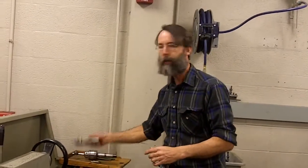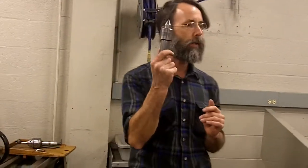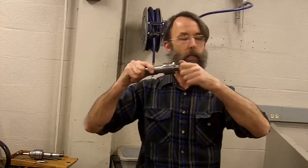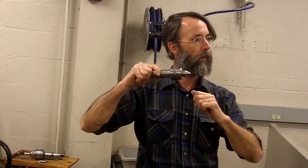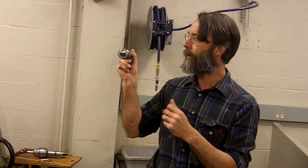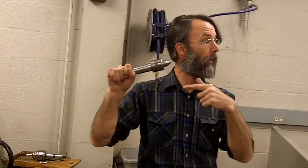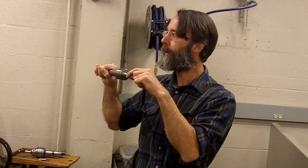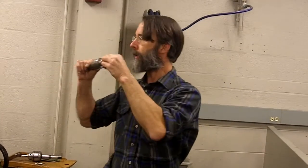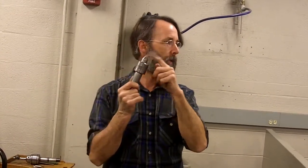That piece has one in it already. There are two different types of tailstock centers. This one has a bearing in it — it's called a live center. So when the work turns, this center turns. Before they invented that, they had a dead center: just a solid piece of steel with that taper on it and a Morse taper in the back. It did not spin; you had to grease it or oil it. People would forget that and friction-weld their part to the center. So dead centers are pretty well chewed up. A live center is a nice way to go.